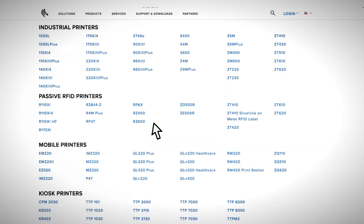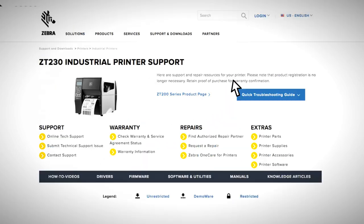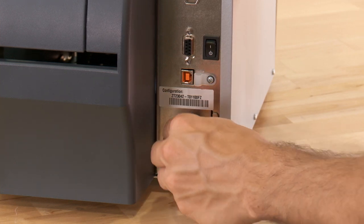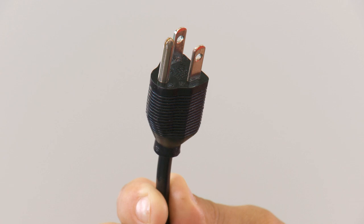Once you've downloaded the printer driver onto your computer, you are now ready to set up your Zebra ZT230 printer. To set up your printer, plug the AC power cord into the connector on the back of the printer and then plug it into any standard 110-volt outlet.